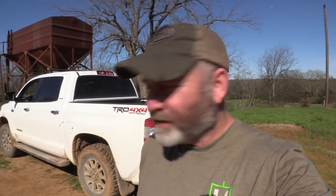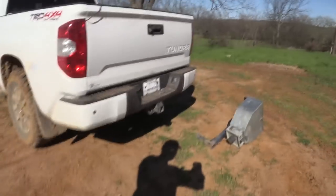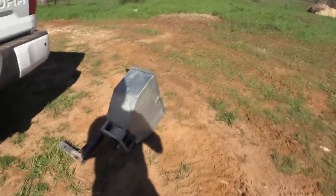Hey guys, welcome back. Todd Huey here with Lone Star Boars Huey Outdoors. This is the next episode in the Tundra hunting rig build. This is going to be a really quick video. It does nothing to increase performance off-road or engine power or anything like that, but what it does do is increase your opportunity for hunting.